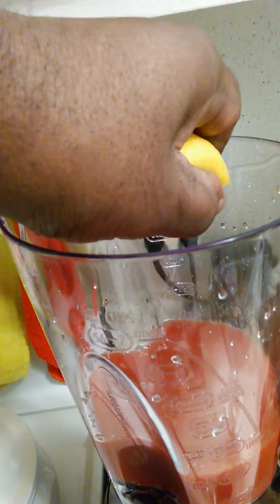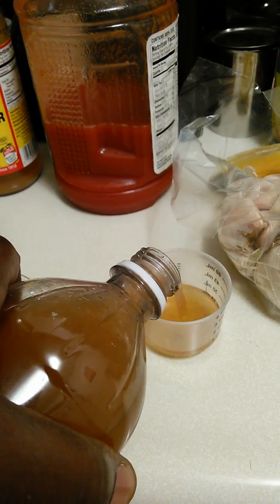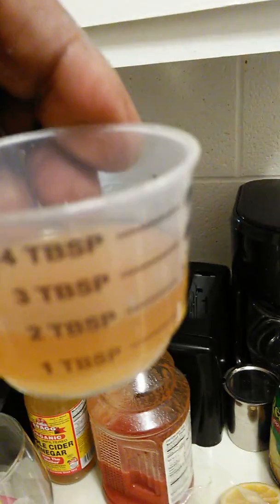This is a real Bloody Mary, baby. This garlic, man — this is a big ol' clove. And, apple cider vinegar. This stuff will detoxify you, man. You put two tablespoons of the apple cider vinegar.